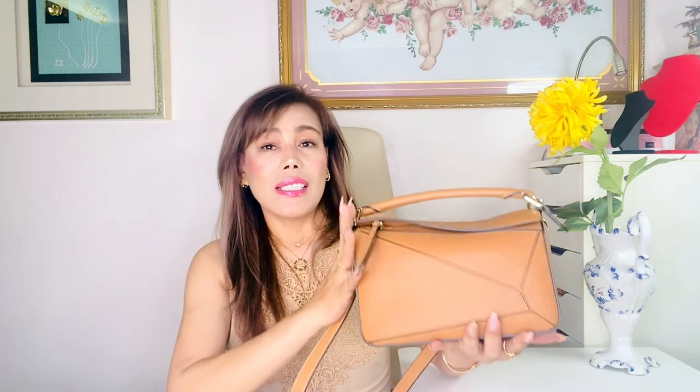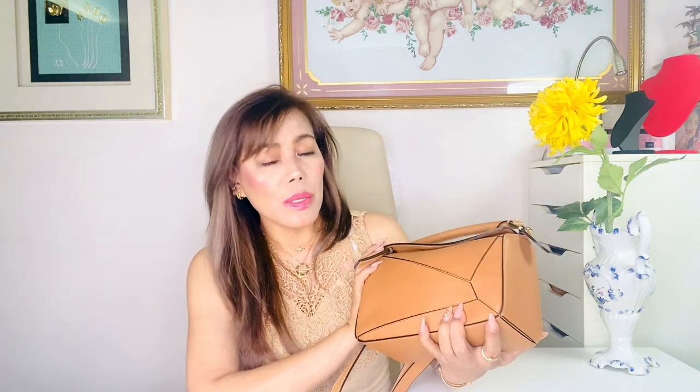This is my Loewe small puzzle bag. This is such a gorgeous, beautiful handbag. So if you want to know my thoughts and opinions about this baby right here, what fits inside, as well as some outfit shots, then stay tuned.